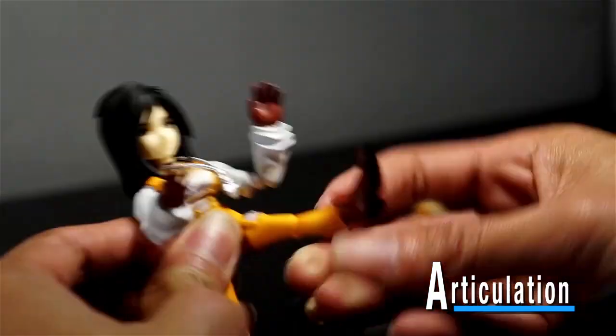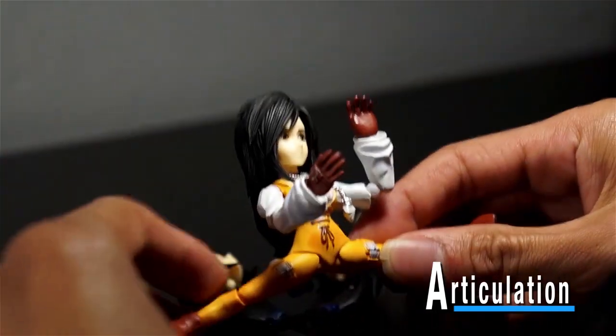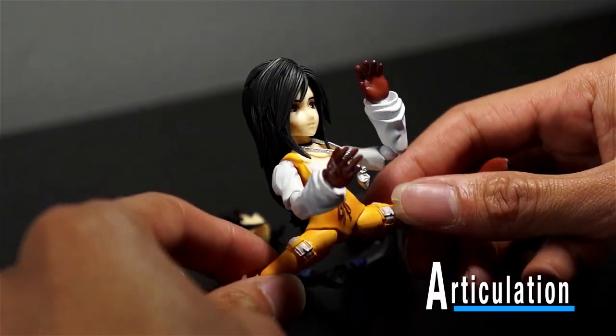As far as her legs go, they kick up that high and they go that far out. She couldn't do the splits — Zidane couldn't either — because the thighs are too thick.